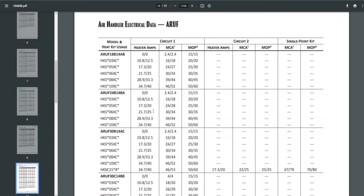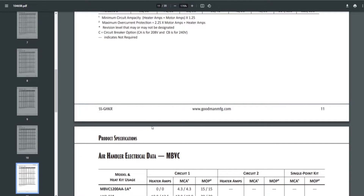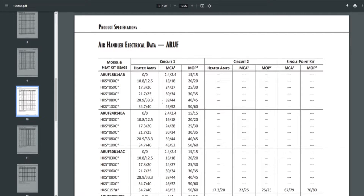Scrolling down to the ARUF 60, it supports all the way from 3KW to 25KW. Going back to the ARUF 18, you can see models HKS 03, HKS 05, HKS 06, HKS 08, and HKS 10. These smaller heaters (3KW to 10KW) have only one circuit. The first column shows heater amps — two different numbers because the air handler can run on 208V or 230V.